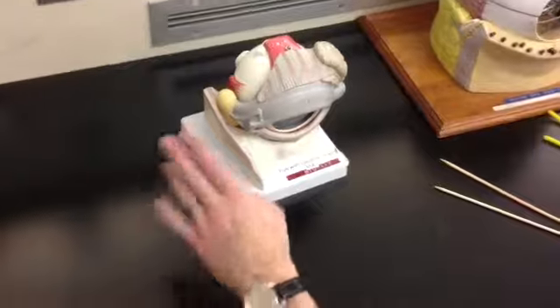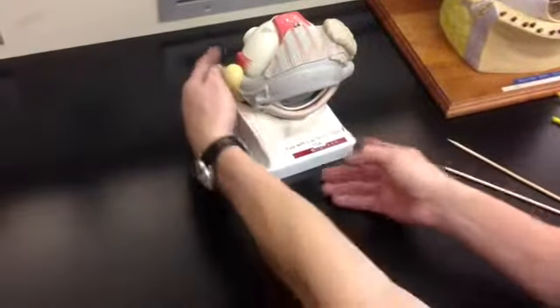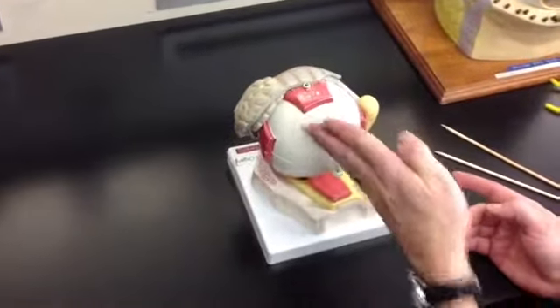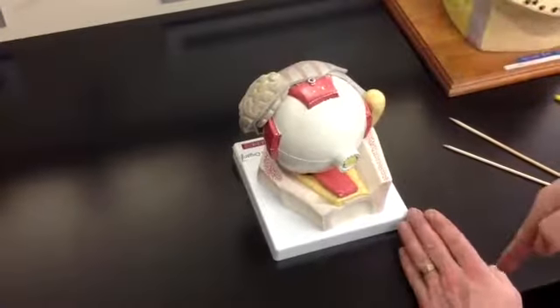We're going to start with this eye. This is my nose, this is my ear, so lateral and medial. That would be a left eye. I can tell because of the bone, because my optic nerve is coming this way, and because my superior oblique would go toward my nose and turn.